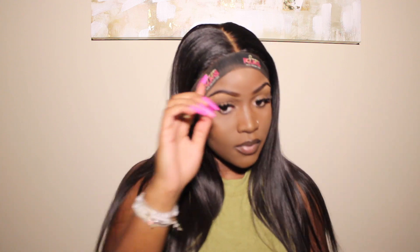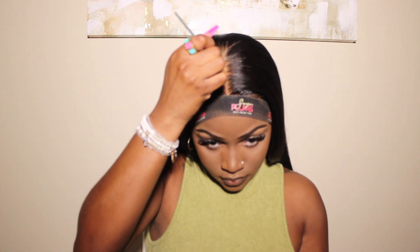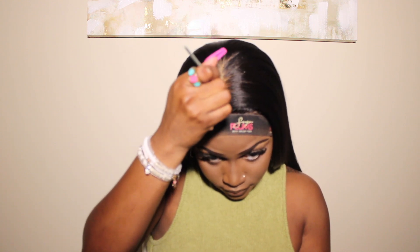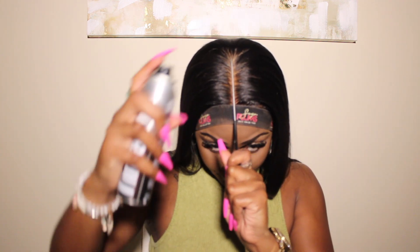You can see my wig cap a little, so I'm going to get my makeup — this is my Maybelline Fit Me Poreless Powder — and I'm just putting it on the parting. From there I'm going to use this black spray to make the part really precise.